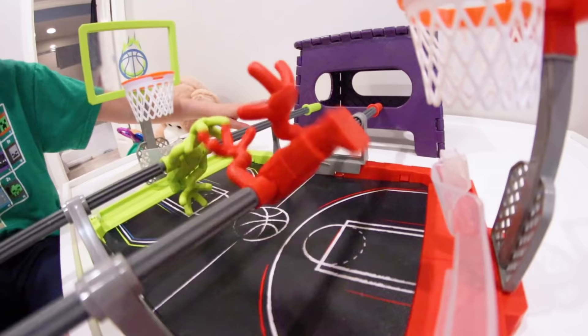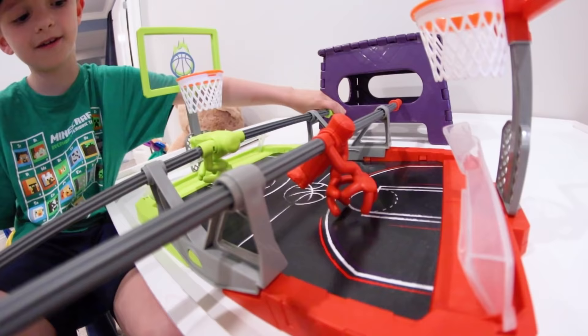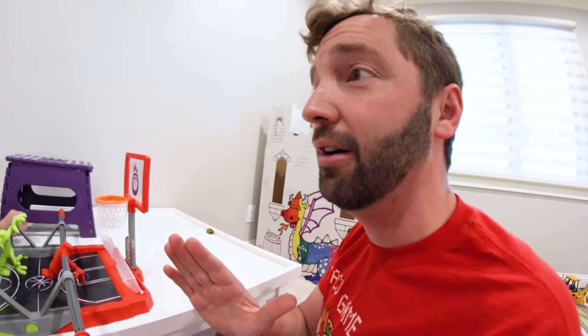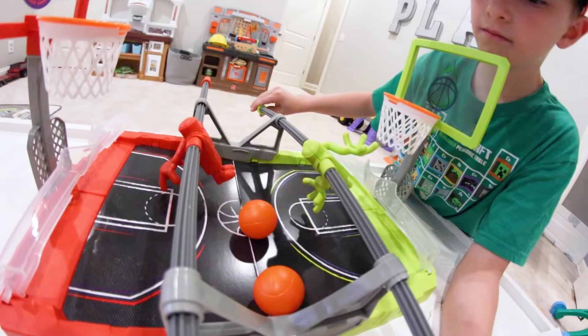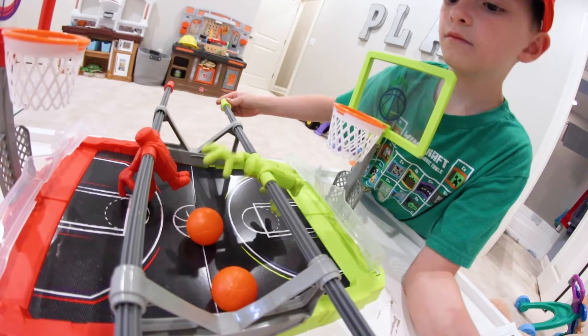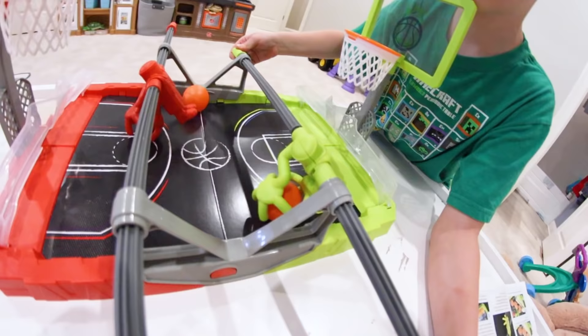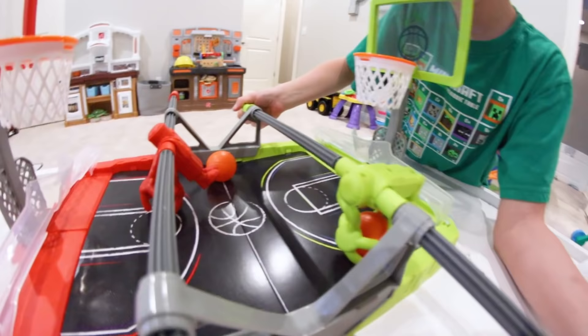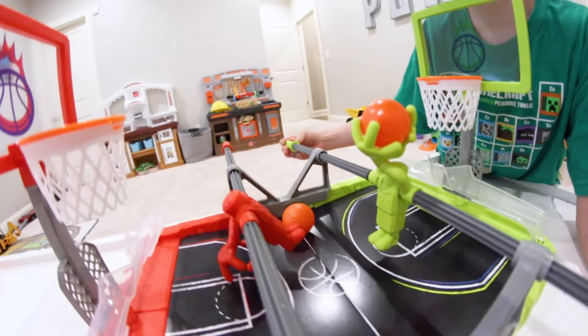Look at my guy! You put your hands here, capture the ball, put it up here, and shoot it. You've got to make the shot. This is actually gonna be kind of hard. Let's each make a shot or two before we actually play the game. You have to use that hand to grab the ball.